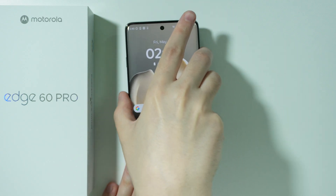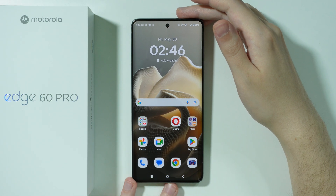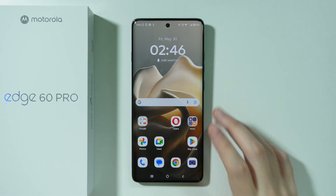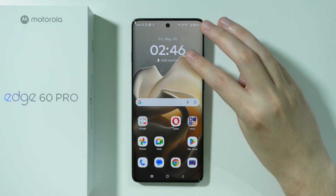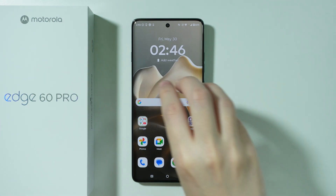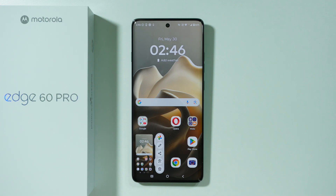Besides that, we have several gestures and additional buttons that we can use on this phone to capture the screenshot. More precisely, if you press and hold three fingers anywhere on the screen like this — there we go — then you should also be able to capture the screenshot.